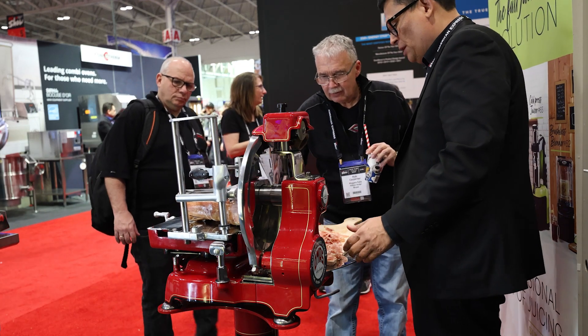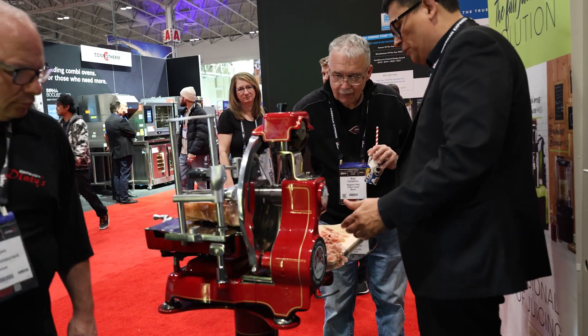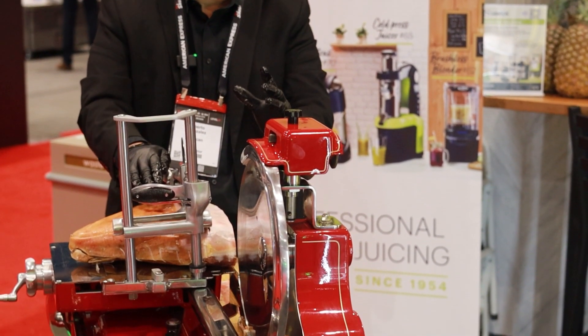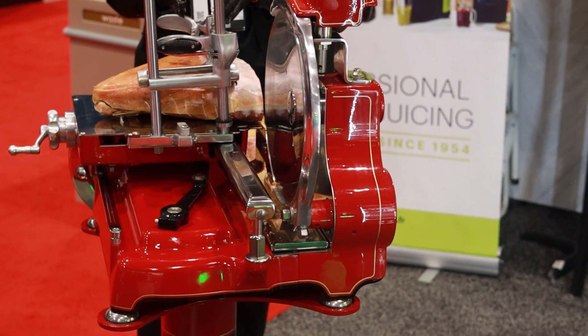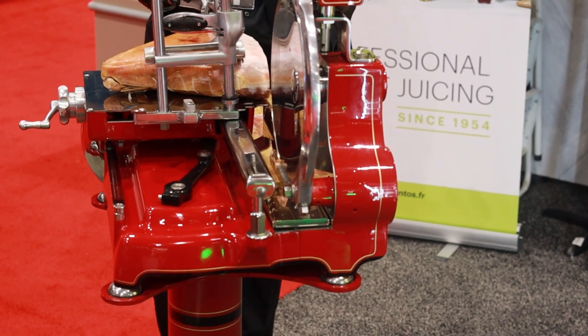You don't want a very thick slice — you want something that you can put in your mouth and it starts melting in your mouth. Another very nice thing about it is that the design of the blade is totally concave, which means that as the product goes through, the only point of contact between the prosciutto and the blade is precisely only the edge of the blade.